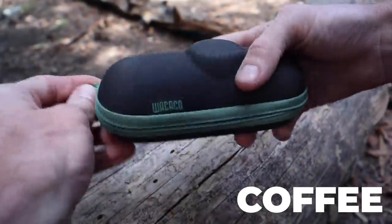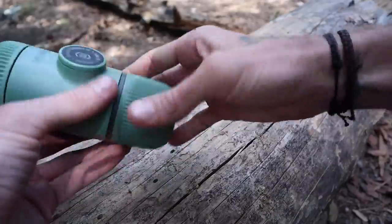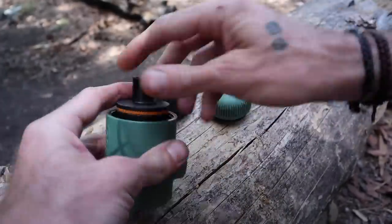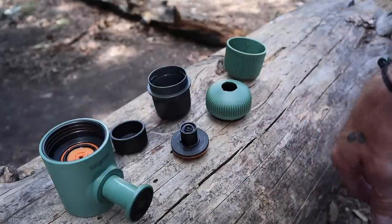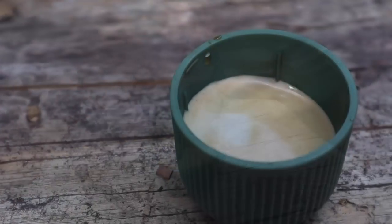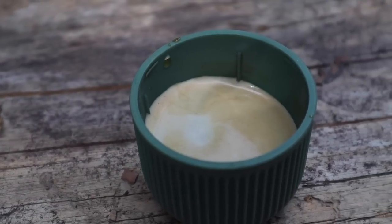Right here I have my Nanopresso. Anybody that's been watching this channel for a while knows I absolutely love this thing. This is what I use to make coffee in the morning — espresso, Americanos, things like that. I've been getting a little more creative with it lately and trying some different things, but this is how I make my coffee and espresso.